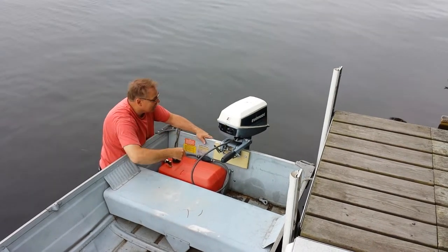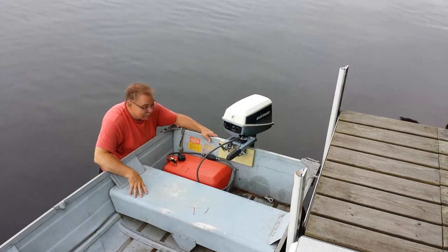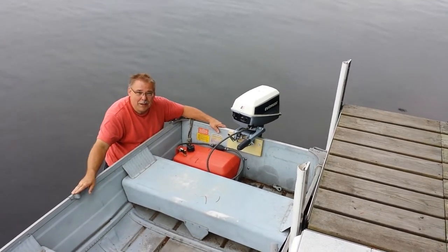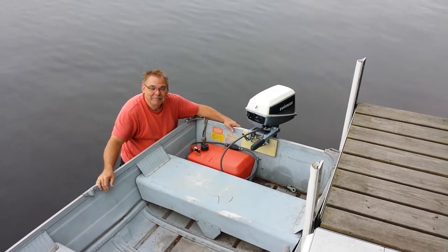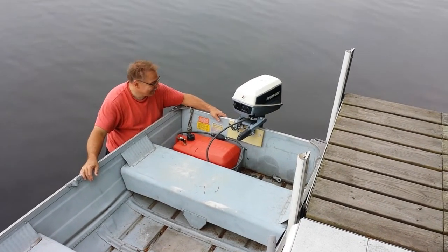Do not touch the little dial in the middle — you don't need that for anything. Make sure your oars are in place in the oarlocks, there are life jackets for everybody, and you're ready to go.